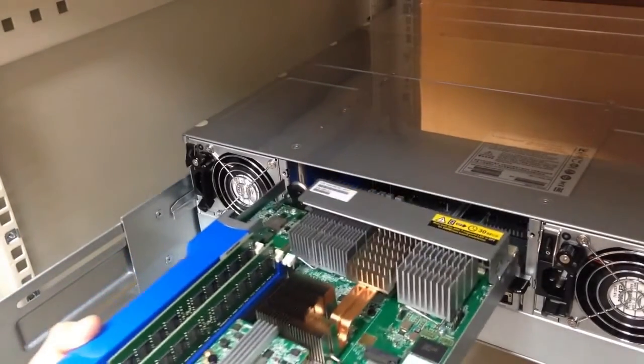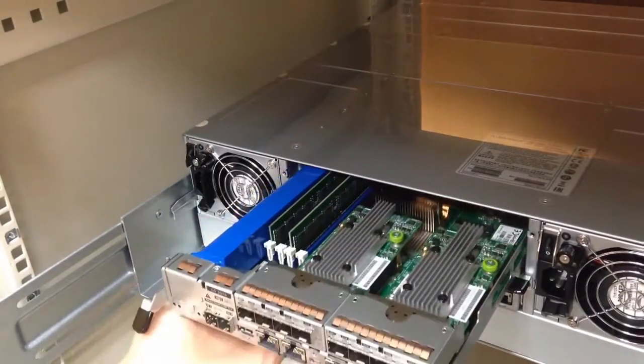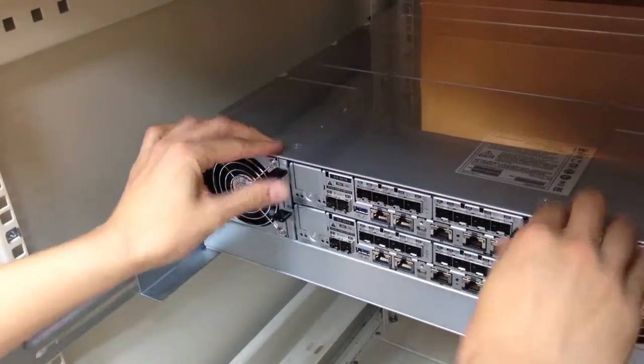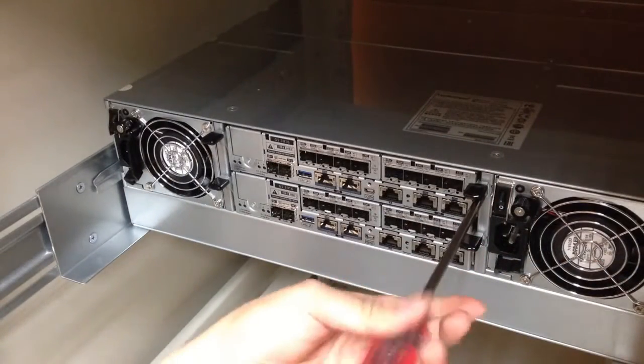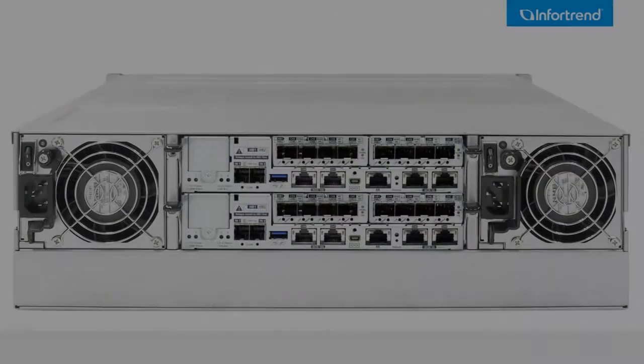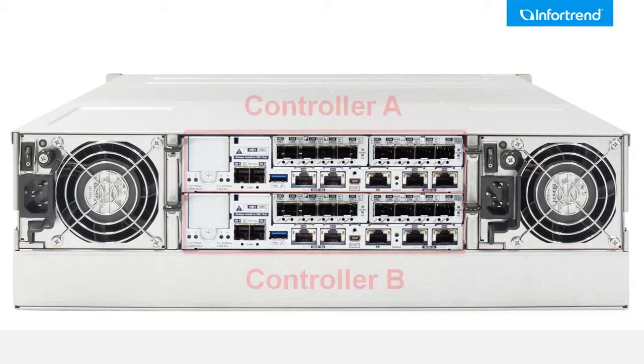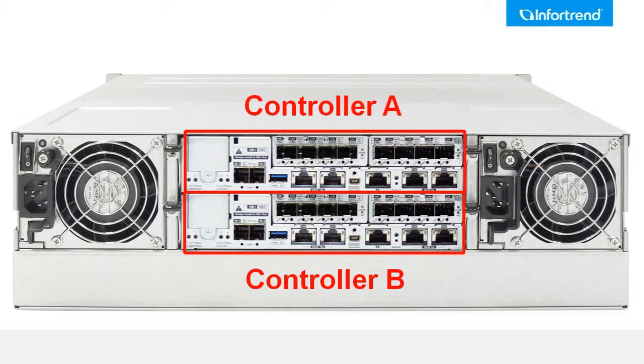After the memory and host boards on the controller are installed, insert the controller into the enclosure chassis and push to the end. Then fix with latch and screws. At the rear of the EONSTOR GS, two power supply modules with power socket and switch are located on both sides. Controllers A and B are sandwiched in the middle in slot A and slot B, with one management port apiece and various host ports.